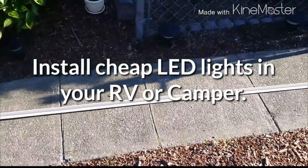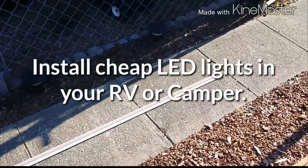Hi YouTube, today we're going to show you how to install ambient lighting in your RV.